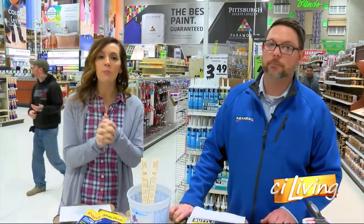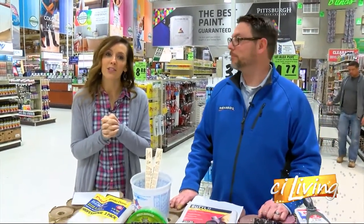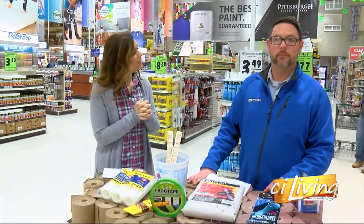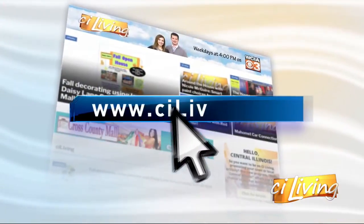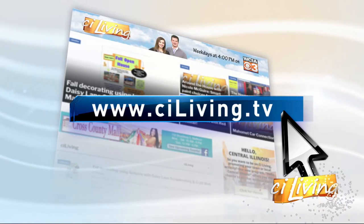Lots of great painting tips and tricks and all of the supplies you need to get that DIY project started this spring. Thanks so much for having us out here, Dan. Thanks for having me. If you need any of those tips, tricks, or information once again, we'll have it posted on ciliving.tv.